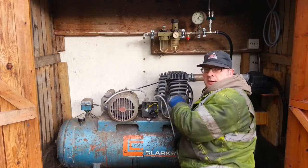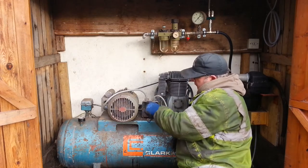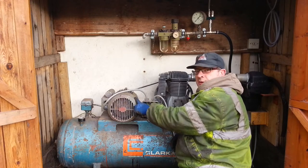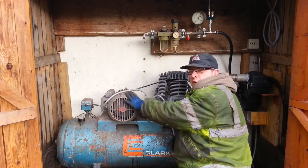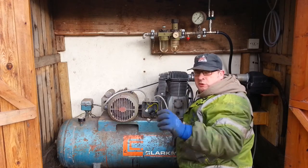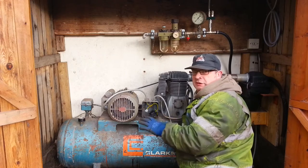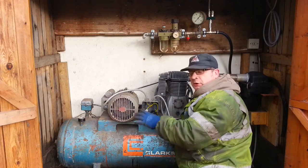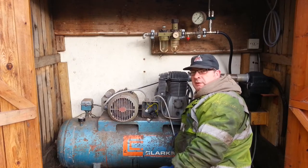Now the power is going to come directly in from the main switch inside, straight to the motor. This is fine for a test purpose because you can switch the motor on, and if it runs you can switch it back off again, but you should never run it in service wired up like this because there's nothing to stop the tank from exploding. So we'll give it a switch on now and see how we get on.